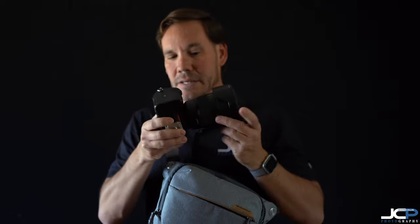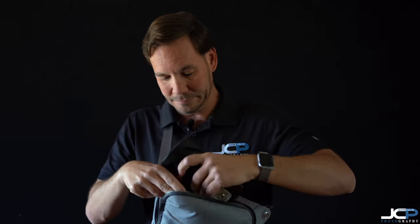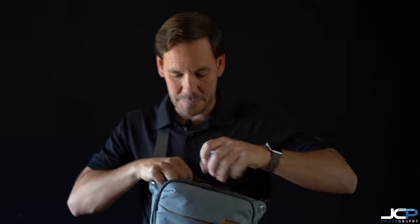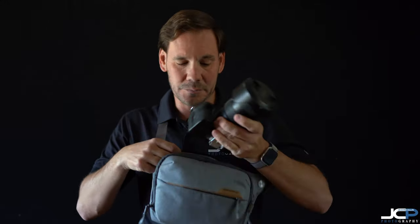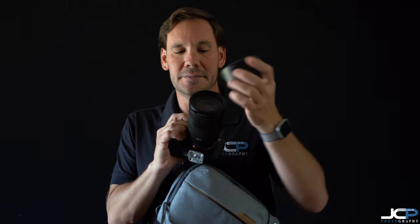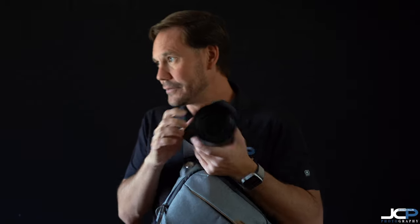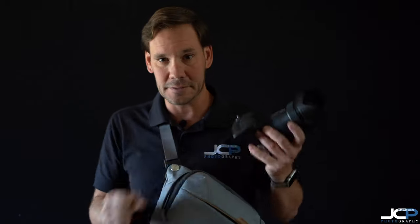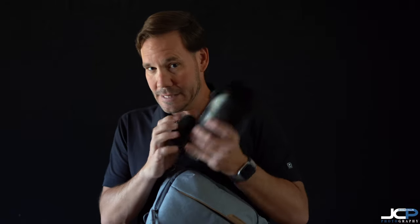Well, there it is — the Sony a7R4 with the Sony 24-70mm f/2.8 GM lens. It fits in there really easily with the lens hood reversed — no problem getting in, no problem zipping it up. I always keep the lens cap in my right front pocket. With the lens hood on, I can take it out and shoot, cycle somewhere, see something interesting, take a shot.